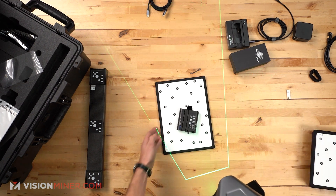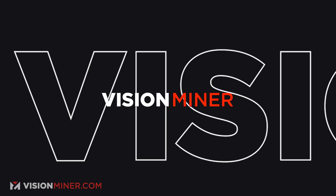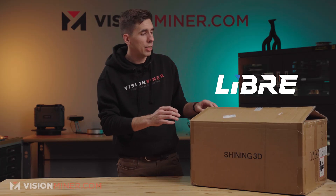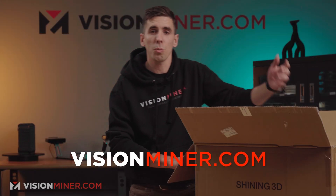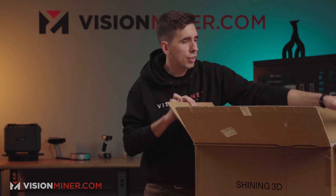Alright guys, we're here today and we're going to unbox the EinScan Libre, which is a fully wireless scanner. I'm going to show you everything that you get when you buy it from visionminer.com, because this is what we do — we make YouTube videos showing you the details and the nitty-gritty of this high-end professional technology. So I'm just going to get this thing open.